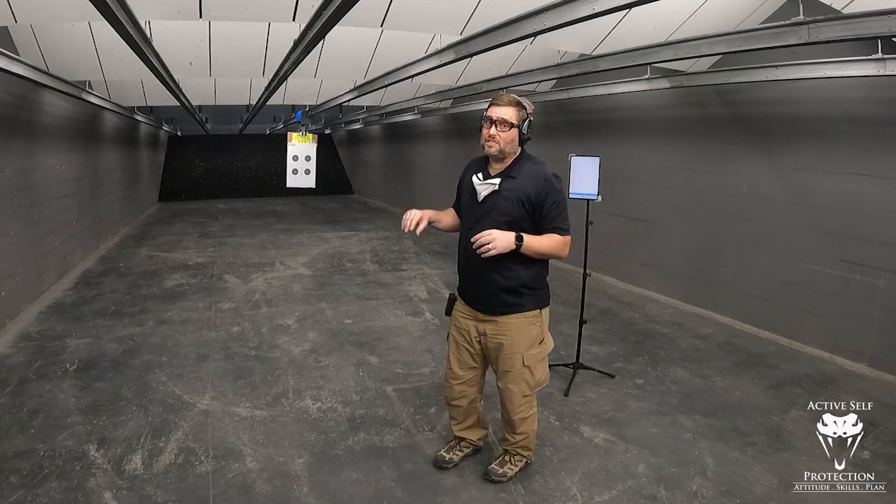So I haven't done any handgun shooting today. I did a video just a little while ago that had some rifle stuff in it, so I've shot a couple of rifle rounds but no handgun. In fact, I have not shot my handgun live fire — I'm filming this on the 16th of January, so it's been like three weeks, almost a month, since I shot my handgun live. So let's go see how I do.